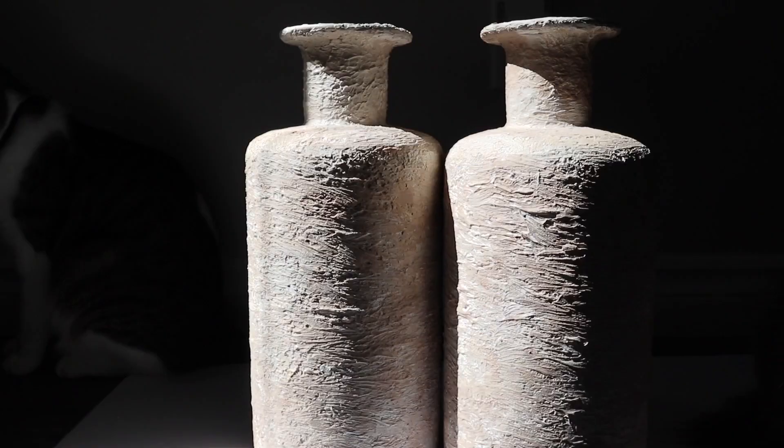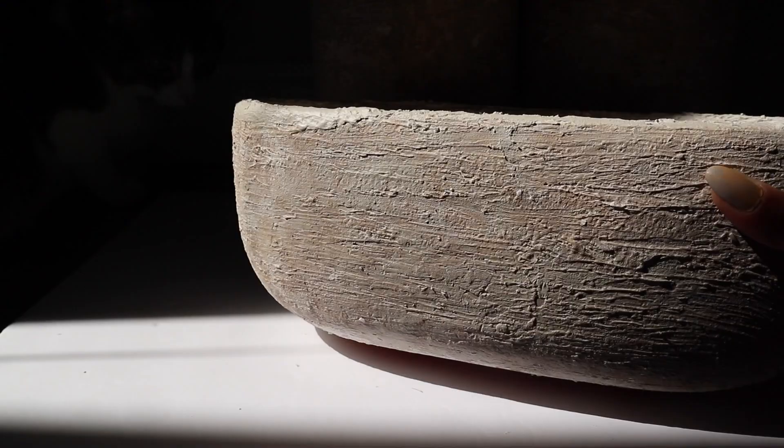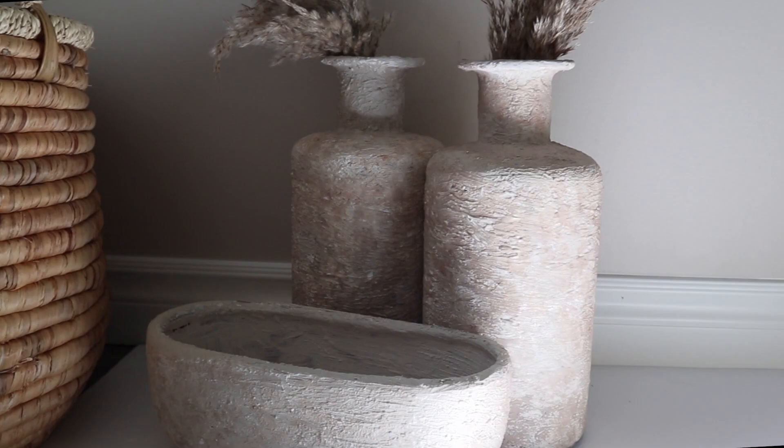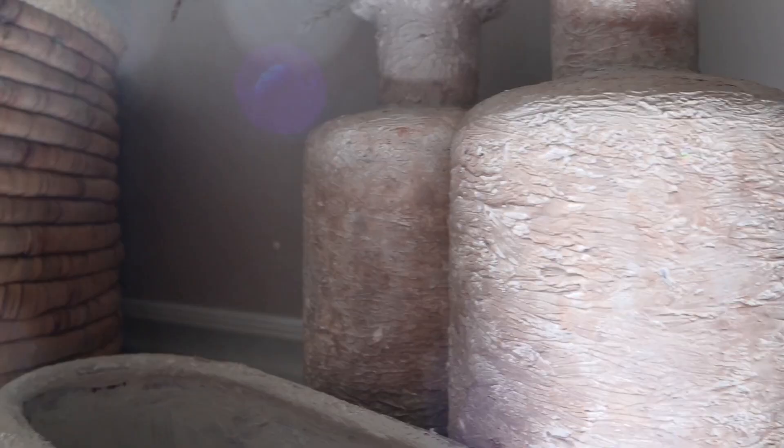Here is a close-up on what the texture looks like. If you want it to be less textured I would recommend applying less spackle, but I feel that I achieved the concrete texture I was going for. I'm really happy with the way things turned out — I feel like all of these look like they belong in a matching set and overall they just look really nice.